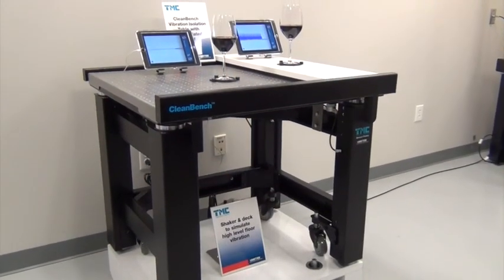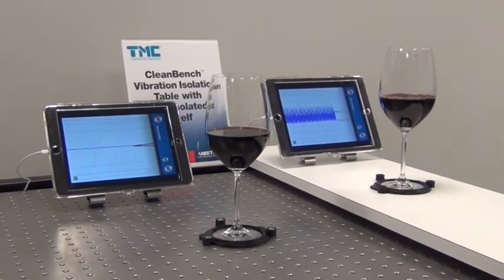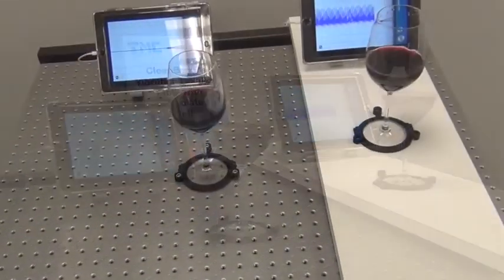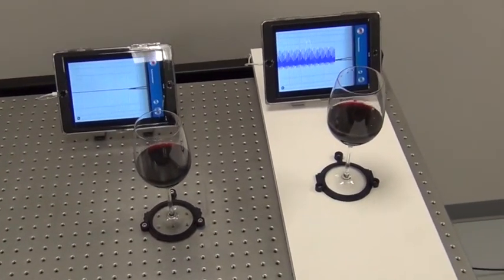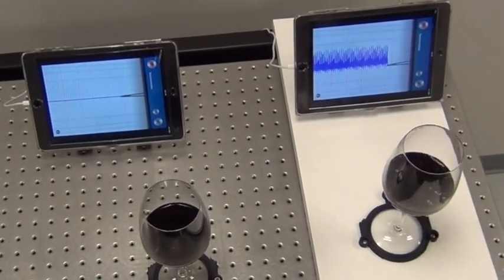TMC, the world leader in high performance vibration isolation systems, features this wine glass demo at many international trade shows. It demonstrates how effectively our passive vibration isolation tables isolate low frequency floor vibration.